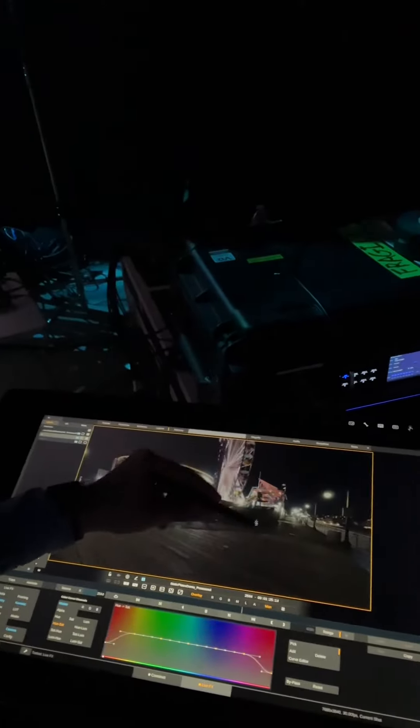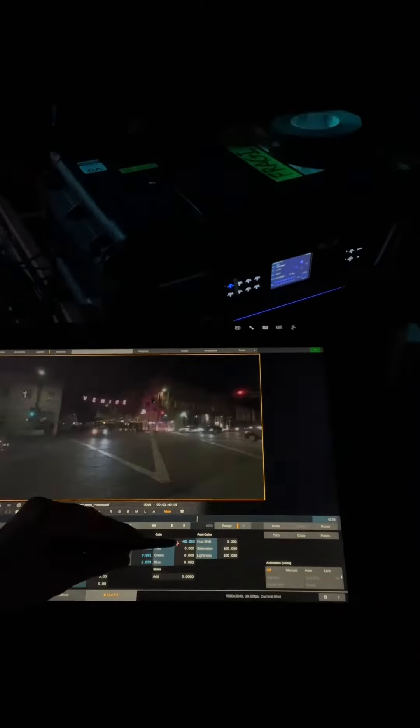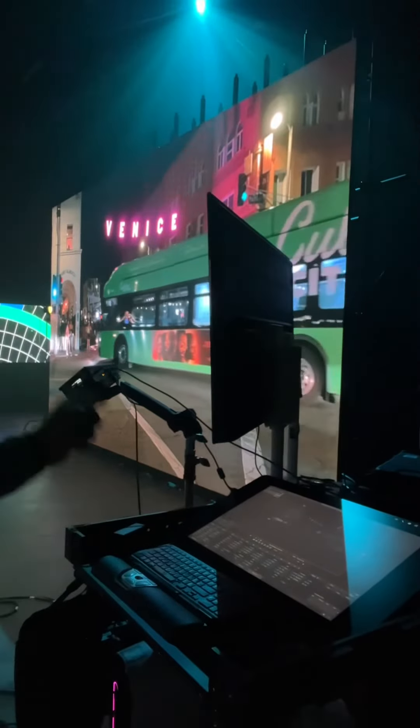I can click and drag to change my saturation on that color, change my grade and my curves and all that stuff. I can also do projection mapping onto the wall.